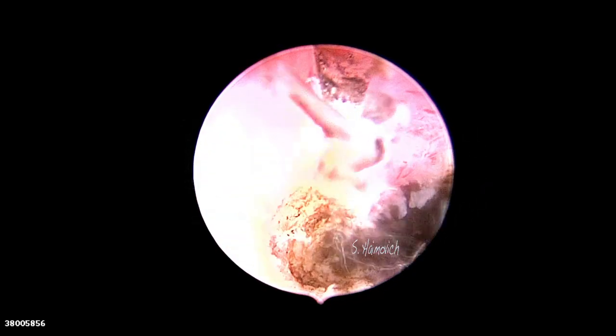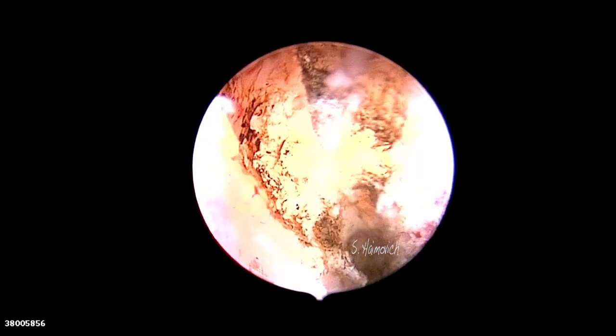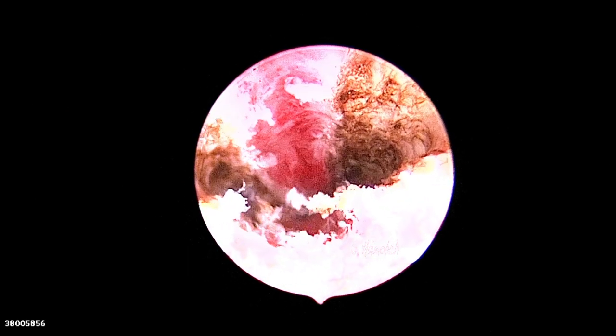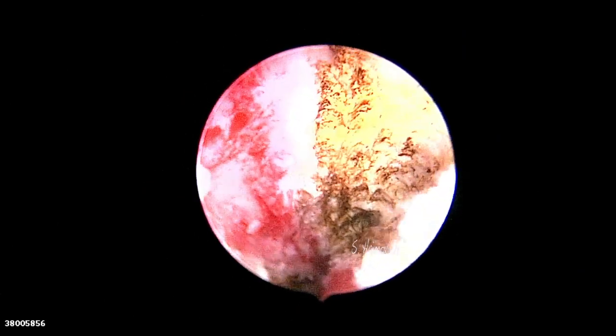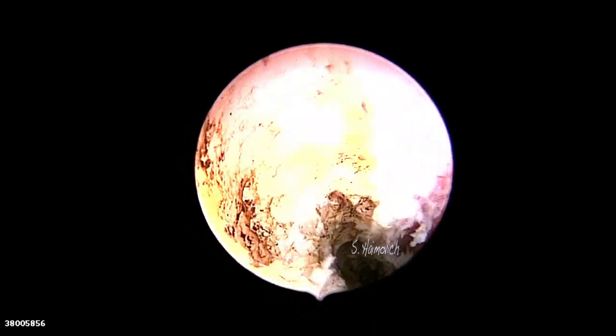The increase of the volume of the cavity is seen during the procedure. We work with a low pressure of 80 millimeters of mercury. At the end of the procedure, the left tubal ostium is placed, as you can see, in the center of the fundal wall. There is a remnant of endometrium in the anterior and posterior wall.